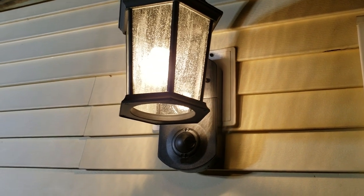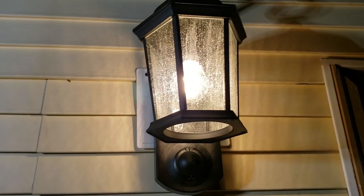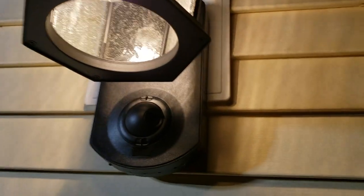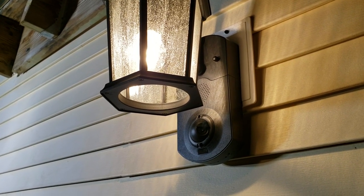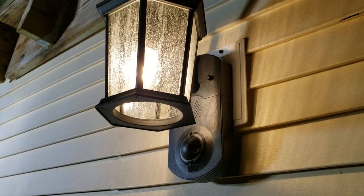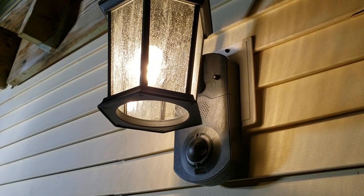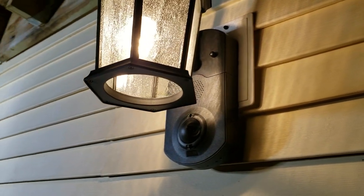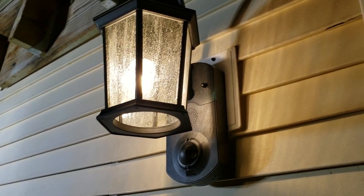It's all set up now. One important thing: make sure you cut the power before messing with any wires when installing a light. My camera and light are set up with the camera pointing in the direction I want — right next to the door. All I have to do now is connect my phone. You need to connect your phone to the same Wi-Fi that you want the light connected to, then open the app, click 'Add Light,' and just follow the instructions — it takes about five minutes and it's super simple.